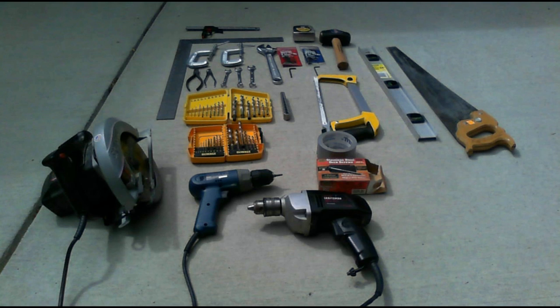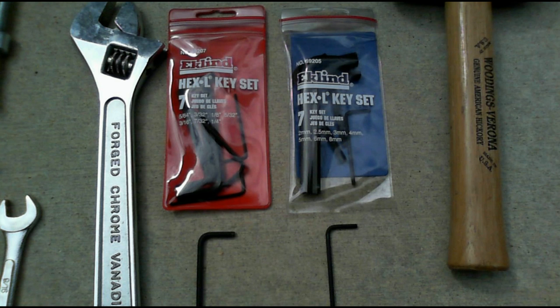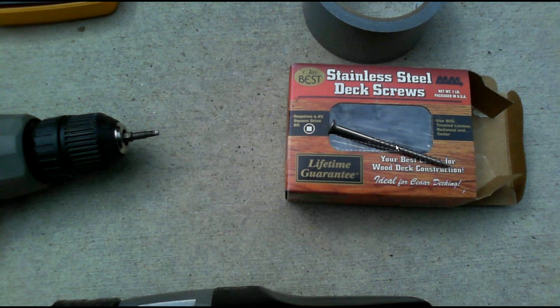Here are the other tools I used for the trommel build. I used stainless steel deck screws to fasten the 2x4s together, and the 2x4s will have knots in them. When you're driving a long screw into 4 inches of wood and you hit a knot, there's a high probability that you're going to twist the screw in two. But with a stainless steel screw, it's less likely to happen. You also want to drill a pilot hole to make certain that if there is a knot, it gives the screw a better chance of screwing through.